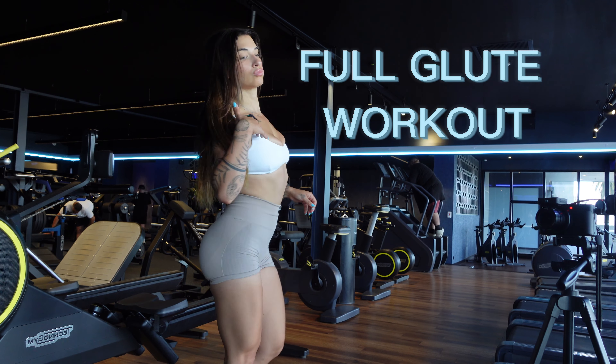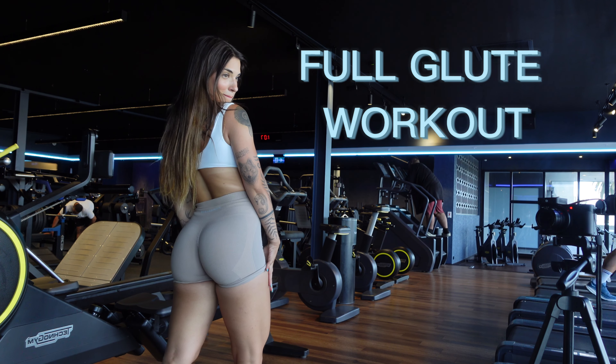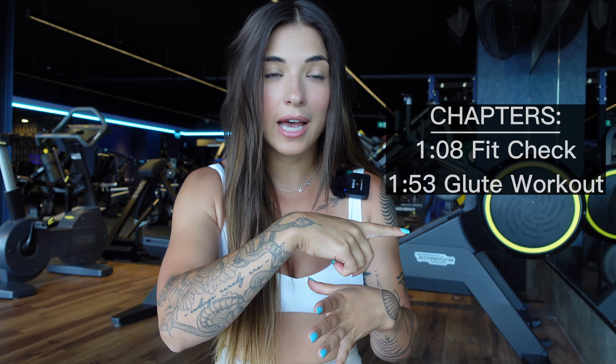If your glutes feel like they're going to fall off at the end of this workout, then you know you're doing it right. I'm warning you — we're going to make juicy cheeks here today. I'm going to bring you through my full glute isolating workout. This is not legs, not my quads, not my hamstrings — this is solely my glutes.